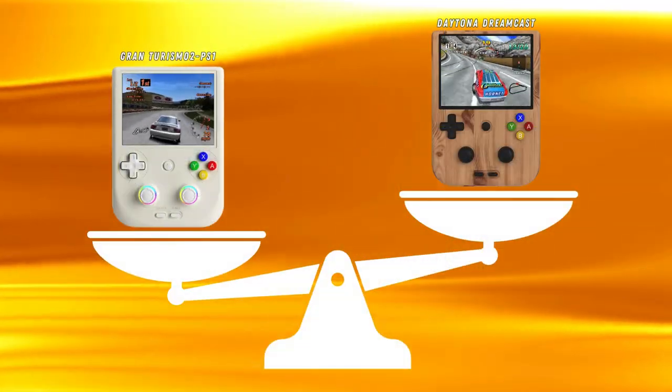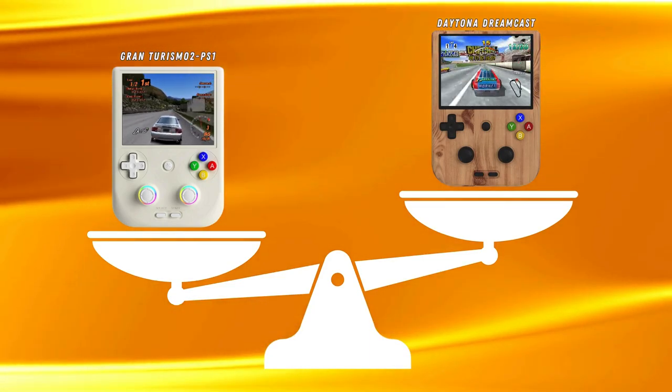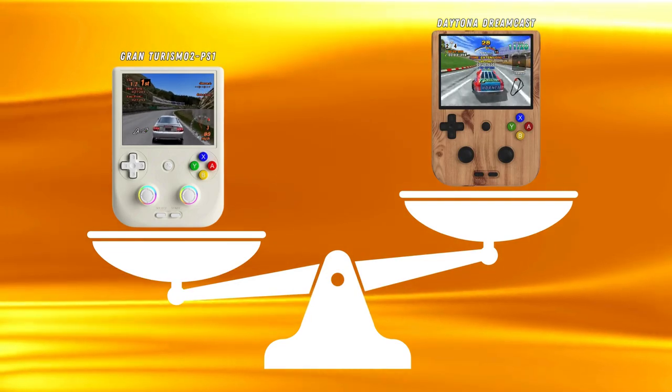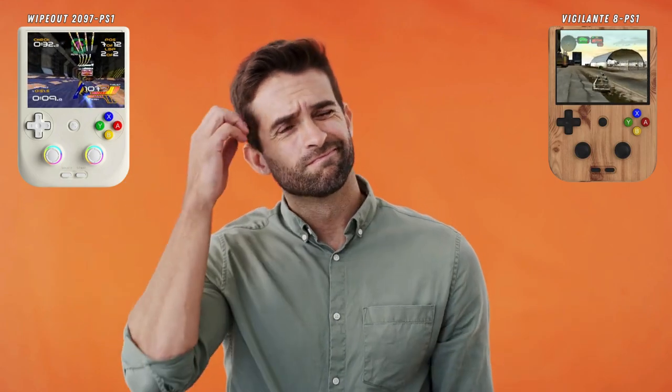Greetings all and welcome back to the channel. Thanks for clicking on the video and taking the time to watch it. Today I'm going to compare two chunky vertical handles, the Anbenic RG406V and the RG405V. The main thing I want to discuss is what the differences are between these two and whether or not it would be worth upgrading.